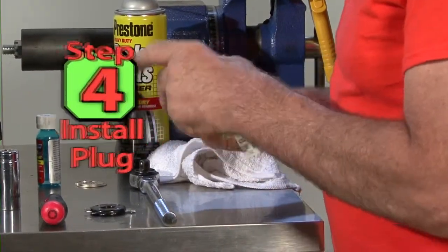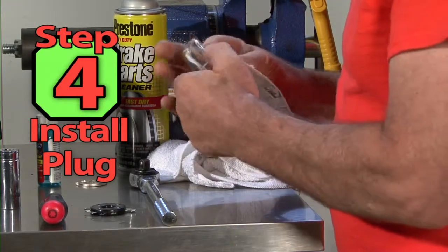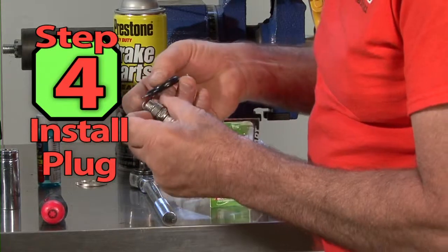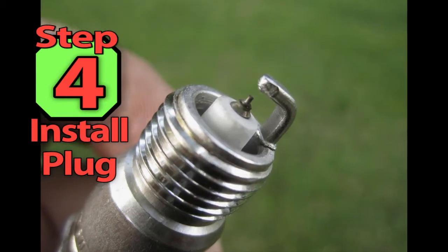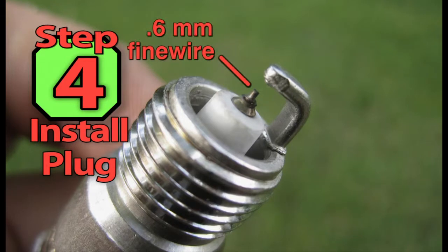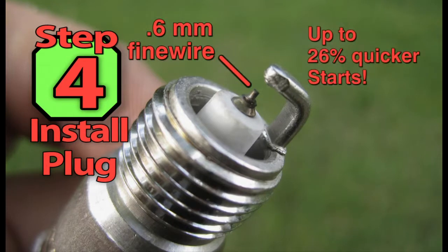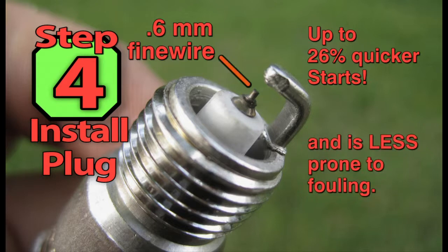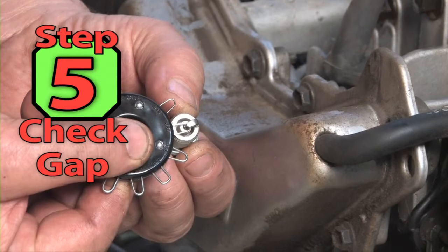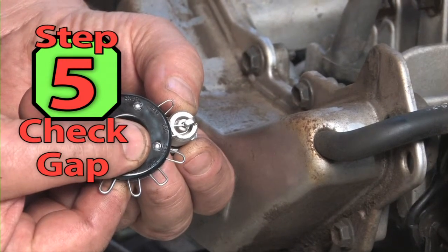Step 4. After the machine is clean, we can install a new spark plug. I'm installing an Autolite XST Iridium spark plug. These spark plugs are state-of-the-art ignition for small engines. A 0.6mm fine wire center electrode provides up to 26% quicker starts and is less prone to fouling. Step 5. We need to check and set the plug gap before we put it in.